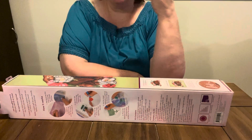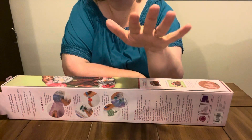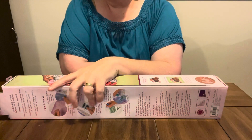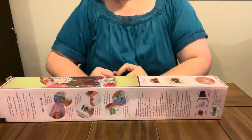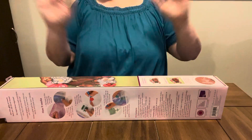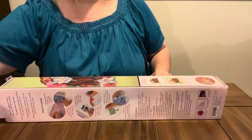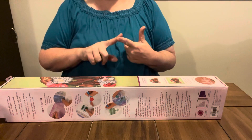I went in there and I found two different Diamond Art Club kits that were on clearance. I'm just going to show you one in this video, and then I'll do another video of the other one. I looked on Diamond Art Club's website to see how much they were, but I got them before I even looked — I just looked them up before doing this video.